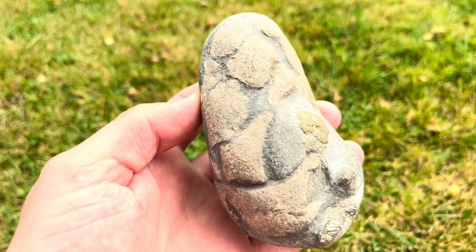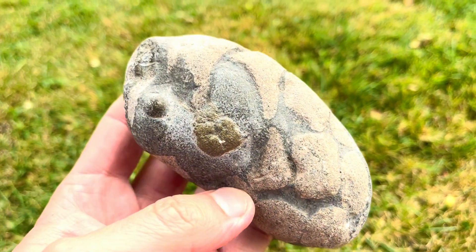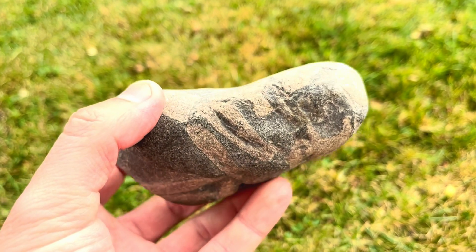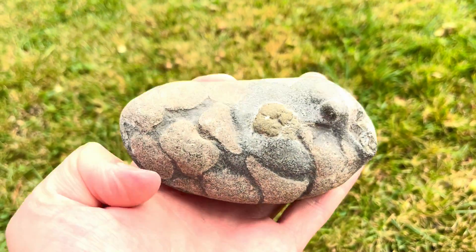Welcome back to another video. Today I'm going to be prepping out a partial small ichthyosaur paddle. Here's what the rock looks like — it's a very water-worn or sea-eroded rock. There are also quite a few bones on the back, probably a few ribs or something like that, but I'm going to be only prepping the front today.